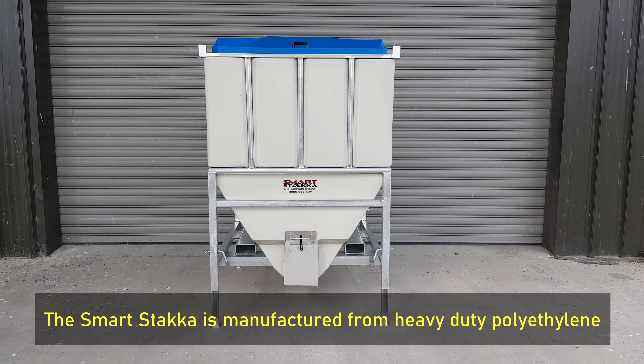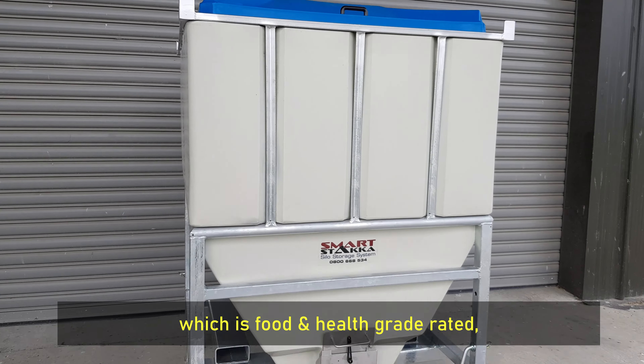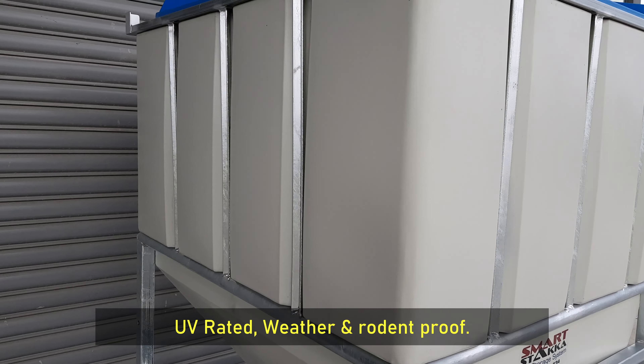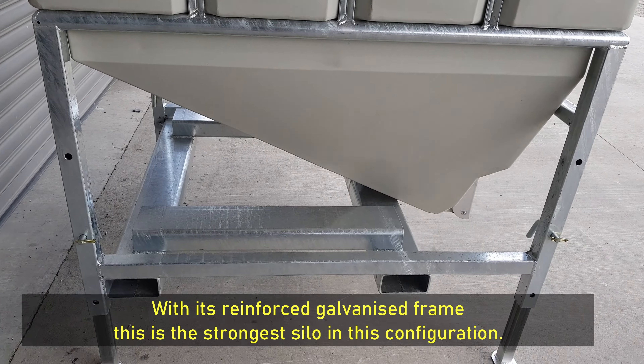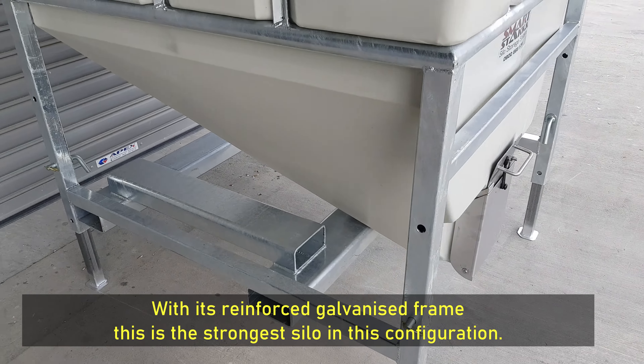The Smart Stakka is manufactured from heavy-duty polyethylene which is food and health grade rated, UV rated, weather and rodent proof. With its reinforced galvanized frame, this is the strongest silo in this configuration.